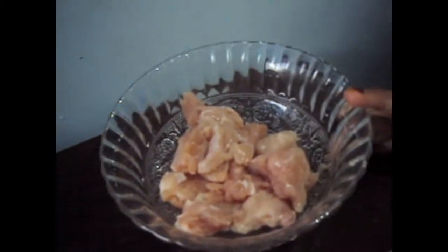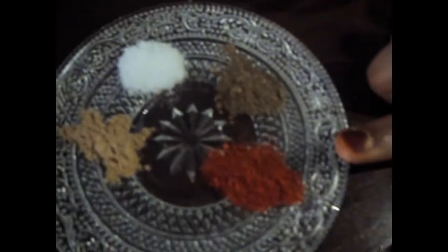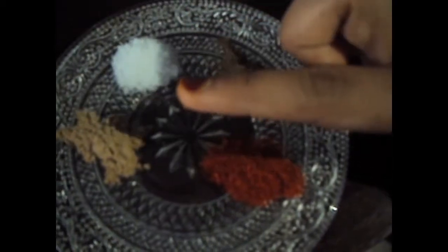For this we will need half a kg of chicken cut into small pieces. 1/4 teaspoon of mustard sauce, 2 teaspoons of red chili sauce, paprika powder 1/4 teaspoon, black pepper 1/4 teaspoon, salt to taste, garlic powder 1/4 teaspoon. Now for the batter we will need: